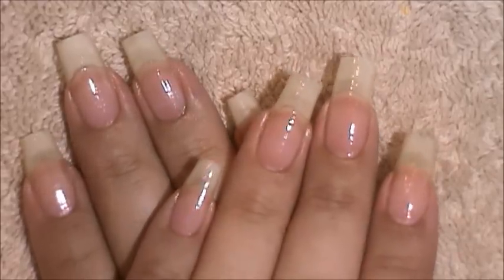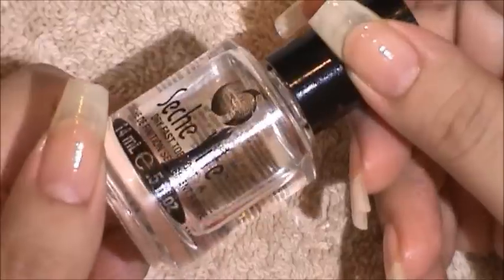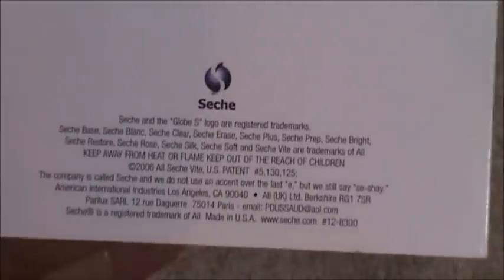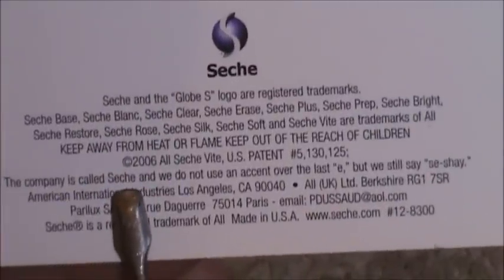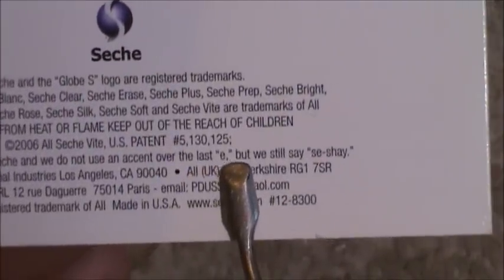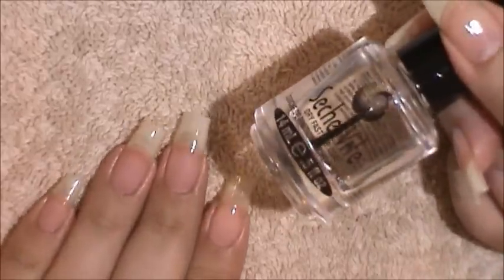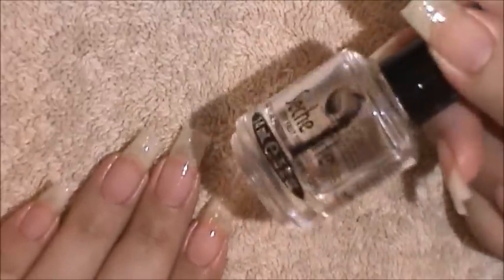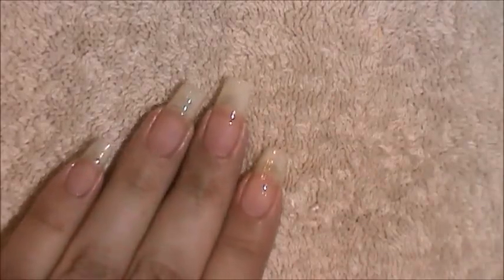My nails are now ready for a new nail design. The top coat I use is Seché Vite — and I want to mention I've been pronouncing it incorrectly. Reading the paper that comes with it, it says the company is called 'Sech' and they do not use an accent over the last E, but they still say 'Seché.' So it's actually Seché Vite. I allow my manicure to stay on for 7 days: the first 3 days I apply one coat a day, always doing the free edge. The last 4 days I apply a top coat every other day.